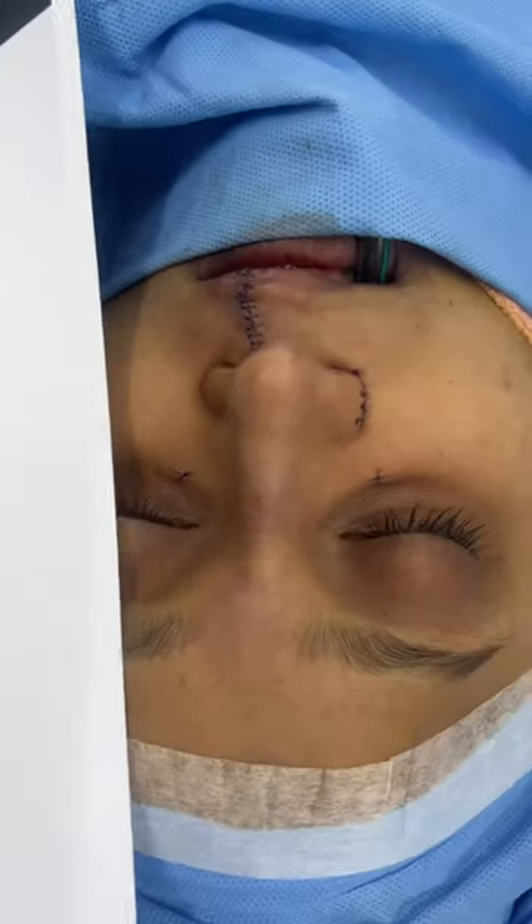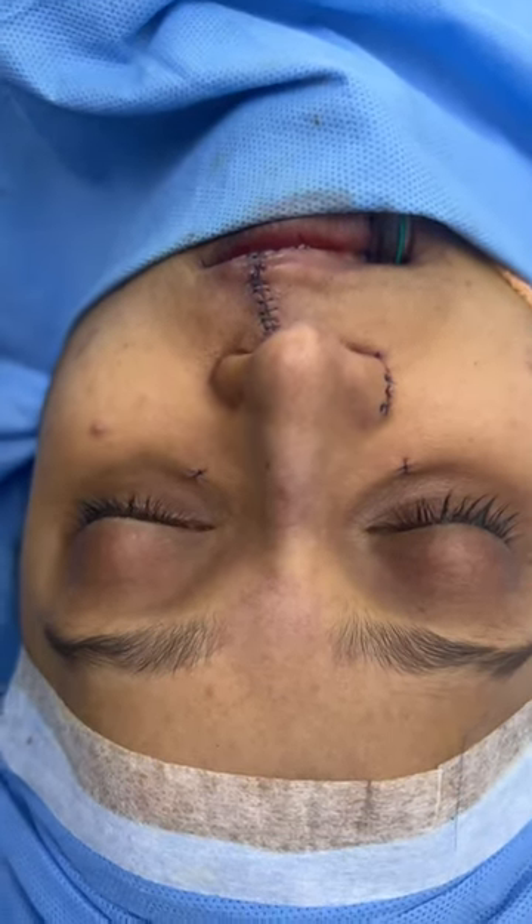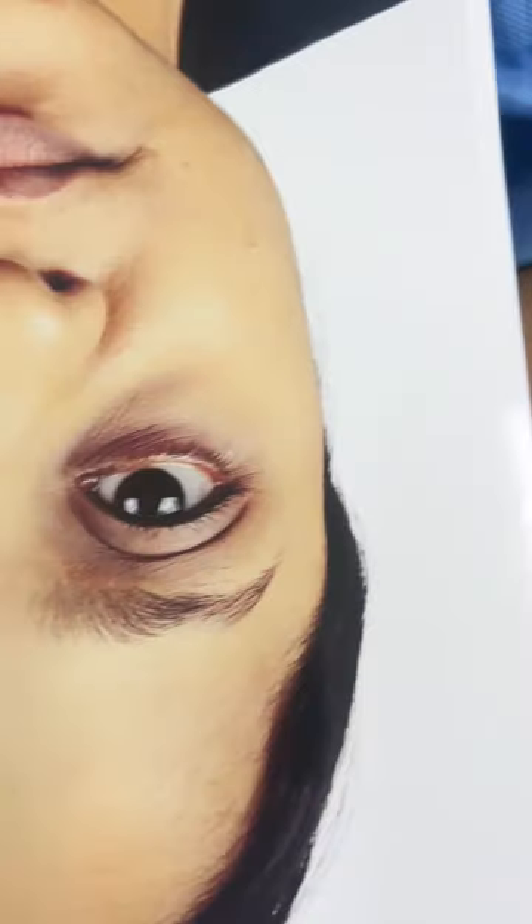This is before and after — we've done a lip and nose revision for this patient. This is immediately the result you can see: the nose has become defined, the tip has become pointy, the nasal height has been augmented, the width has been reduced, asymmetry has been corrected, and breathing has been improved.